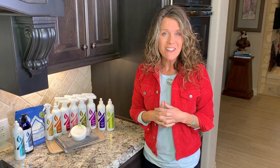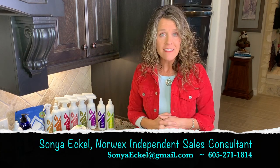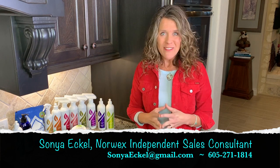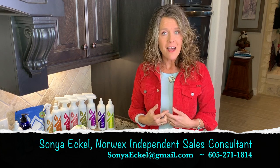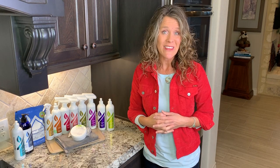So these are just a few of our specialty cleaners. As you have special cleaning needs in your home, this will give you an idea of what Norwex has to offer. Thanks for hanging out with me. Be sure to check out my blog at replacechemicals.com, or reach out to me directly — I'm happy to answer your questions, and we look forward to connecting with you.